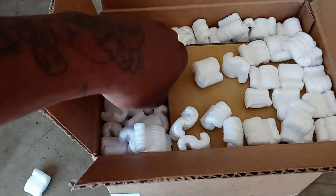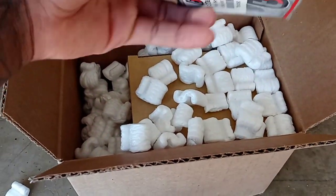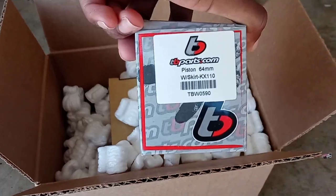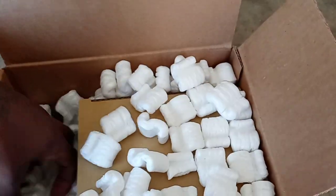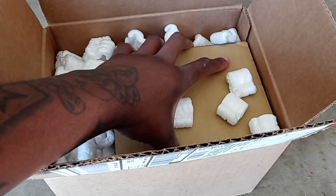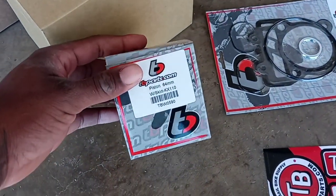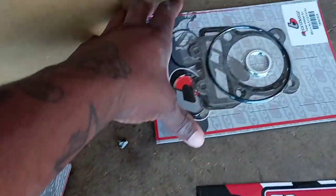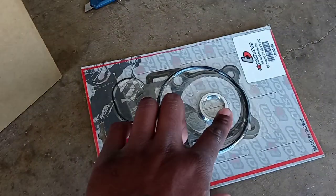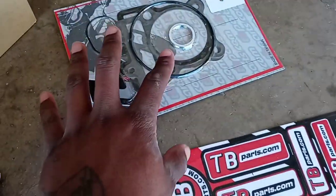Let's get all these packing peanuts out of here and see what we got. That right there is our 64 millimeter piston. And there's our gasket kit and exhaust gasket, plus all the dress-up kit stuff.